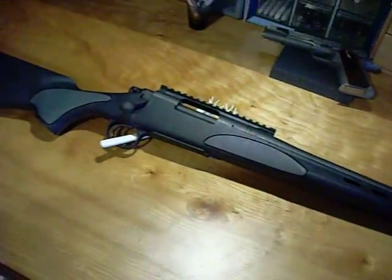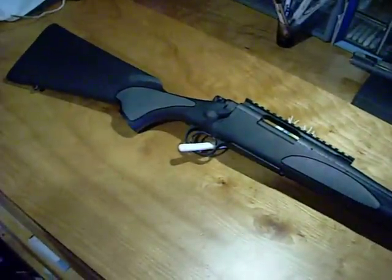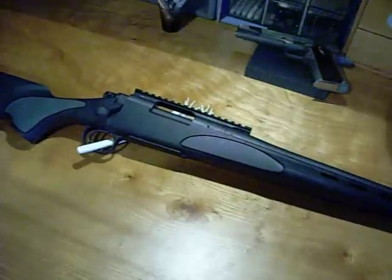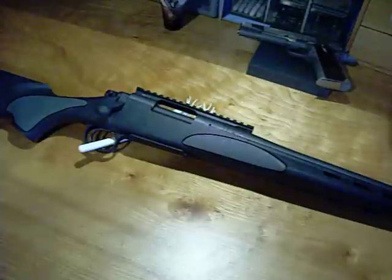It does not come with that rail — that's a Weaver tapered 20-minute angled base that I put on there. I've been waiting and waiting, trying to decide whether to put the scope on it. A Vortex PST Viper 6-24 MOA, 1 MOA reticle will be going on this rifle. I have that already.